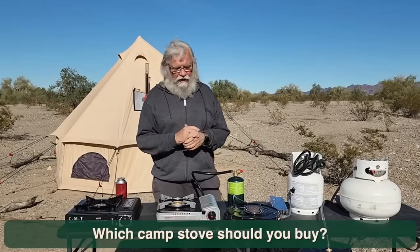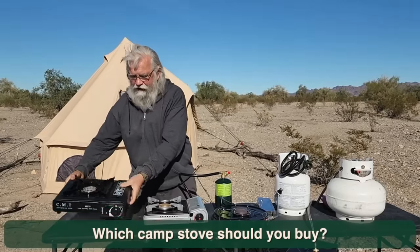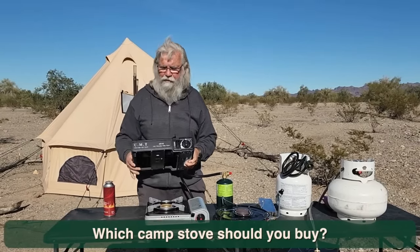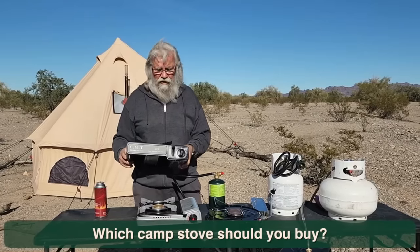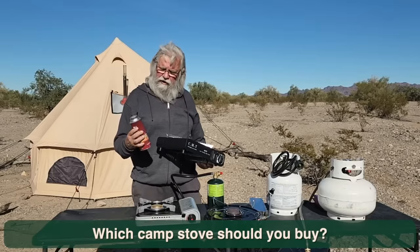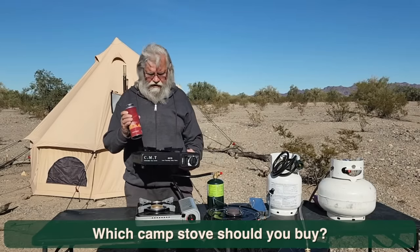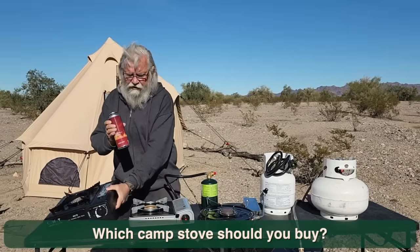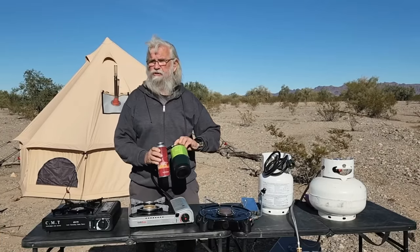Hi everyone and welcome back to my next video. I'm talking about stoves today and there are so many great advantages to these butane stoves. I picked this one up for $22, so they're really cheap and commonly available. I paid $2.50 for this fuel, and one thing to be aware of is these are only 8 ounce, and this is 16 ounces, so you get twice as much fuel.